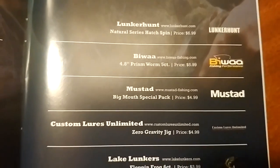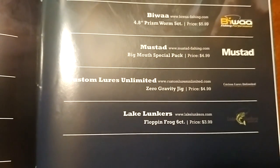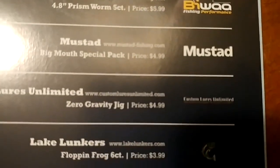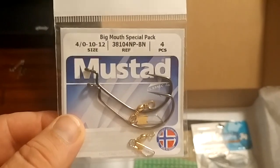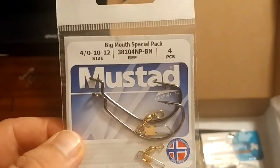Next on the list, two items at the same price point. First is the Mustad Big Mouth Special Pack at $4.99 — there are four pieces: two swivels and two wide-gap hooks. It's always nice to get hooks you can use on the other baits in the box. The wide-gap hook can go right on the stick bait, and we'll get to another bait it works with as well.